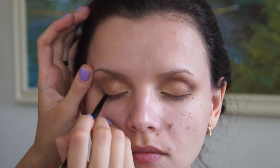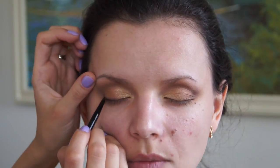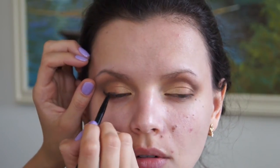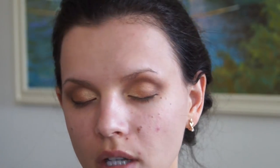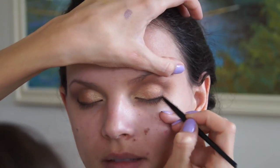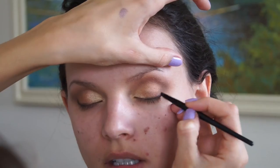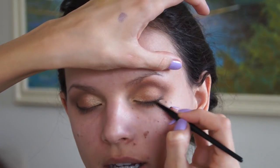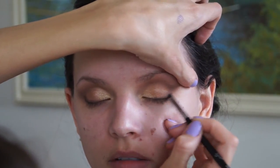I don't recommend using a liquid liner for hooded eyes, since a lot of it won't be seen and there's a good chance of it transferring to the lid. I'm taking a small smudge brush to just blend everything in.